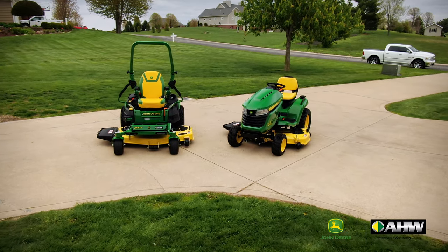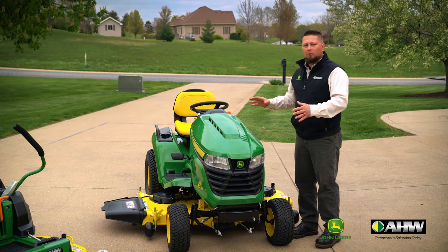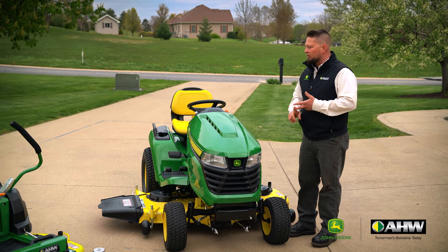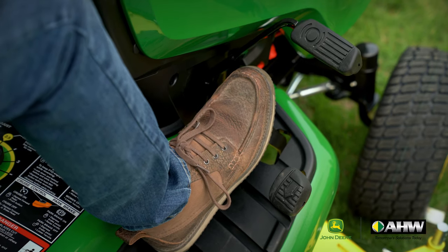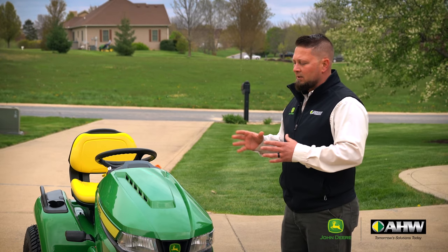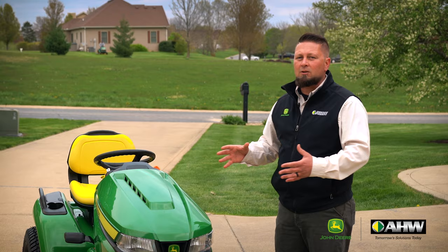Let's start by talking about the tractor. This style of mowing machine is very familiar to a lot of people. If you've driven a golf cart or an automobile, you're familiar with a steering wheel and foot pedals. This has the easy twin-touch direction system on it, two pedals on the right. Anyone who has driven a steering wheel machine is familiar with this already and can jump on it with a short learning curve and get to mowing faster.